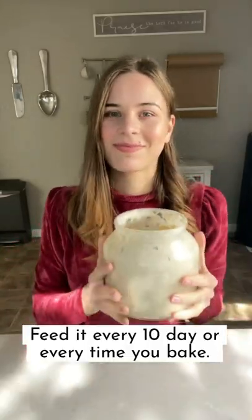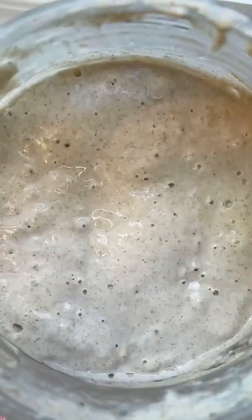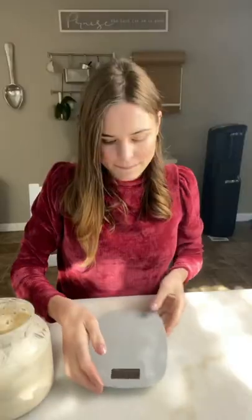It can stay there up to about 10 days. Whenever I'm ready to bake, I'll pull it out and let it rest at room temperature. It will get bubbly, it will rise, it will increase in size, and the structure will change from thick to runny. This is how it looks about four hours after I pull it out from the fridge.